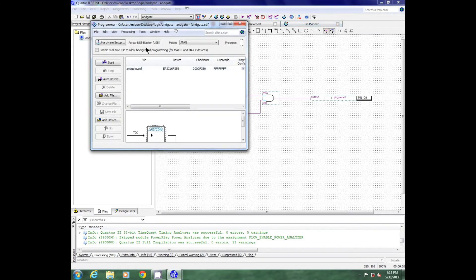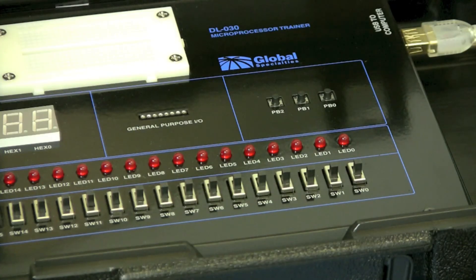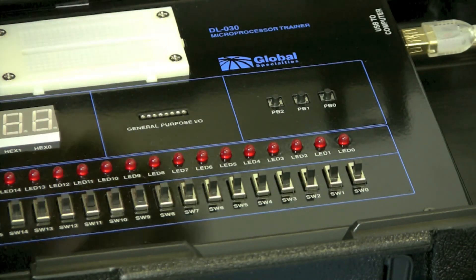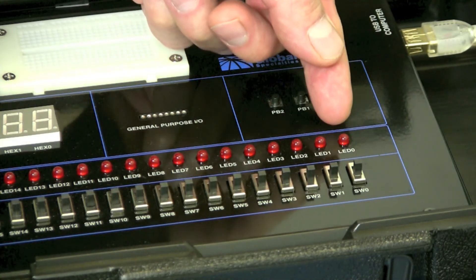I should have Arrow USB Blaster already. Since you did your setup with the Quartus software, it should be on there. I'll hit start. And it's successful. We should now have successfully uploaded our circuit onto the FPGA. We can verify this by looking at the DL030. Remember that I mapped the input pins to push buttons 0 and 1, and the output pin is mapped to LED 0.